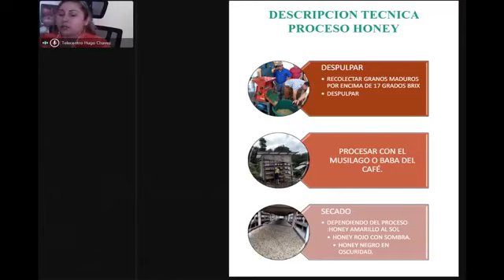Hay momentos en que demora hasta ocho, nueve o casi doce días en zonas heladas. Ahí es donde tenemos que tener mucho cuidado porque el proceso se puede echar a perder. Por eso se reduce el grosor al tender el microlote en la zaranda — más ralito — para que pueda recibir aire desde arriba hacia abajo y estar bien en el proceso de secado.